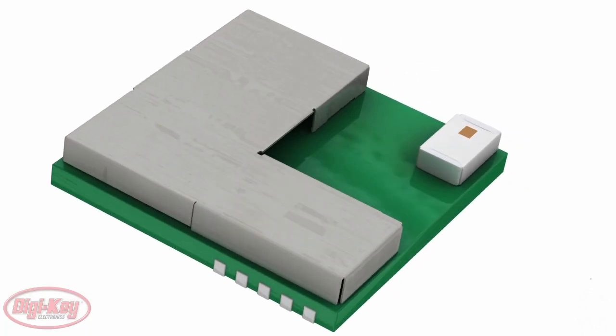The EZBLE module comes in a ten by ten by one point eight millimeter package that is perfect for most small size constrained applications, and also comes equipped with a Bluetooth radio, analog and digital programmable peripherals, memory, and an ARM Cortex M0 processor.